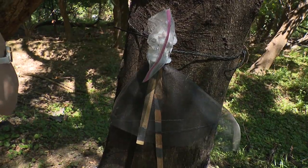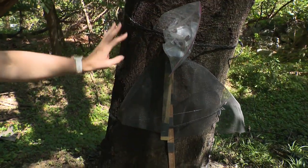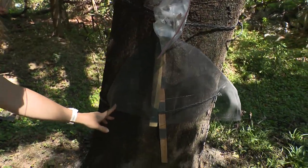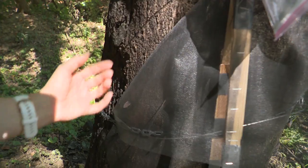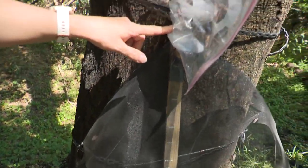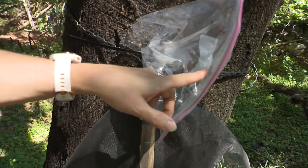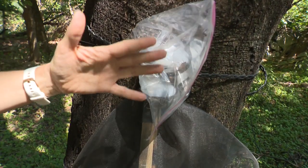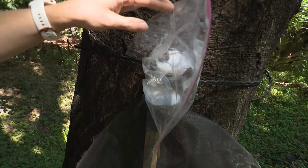It's super successful. As the lanternflies crawl up and down the tree trunk, they're not the smartest insect, so they'll just start making their way up and the screening funnels them up into your milk jug lids and then into a Ziploc baggie — or you could use a jar. Basically anything that fits over the top to collect them as they come in.